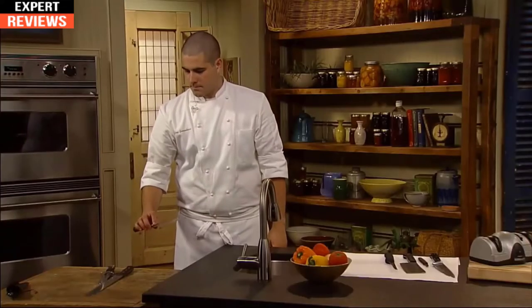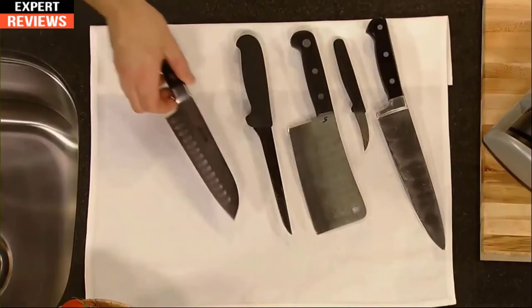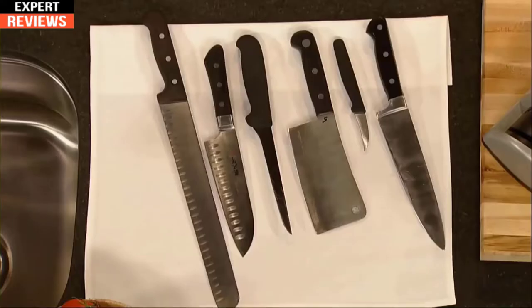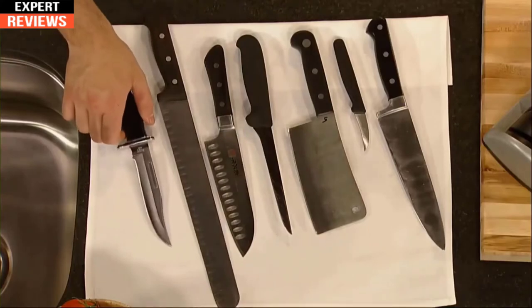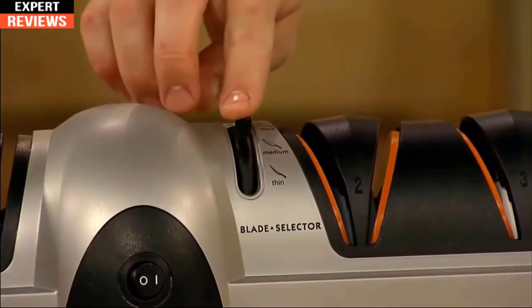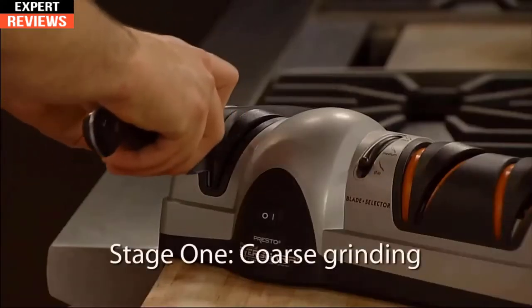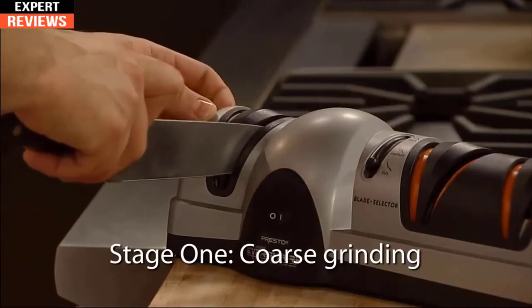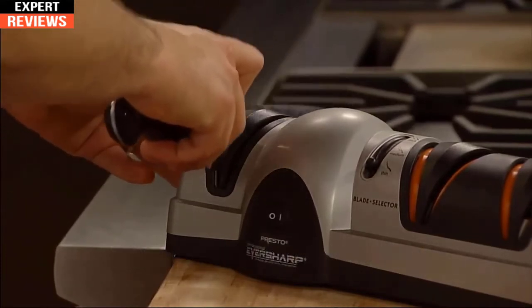Medium is perfect for chef's knives, santoku knives, and other slicing and utility knives. The thick position is suitable for cleavers and many larger sports knives. The blade guides accurately position the knife at the precise angle for no-guess sharpening. Start with stage one — the sapphire coarse grinding wheel — which places an initial angle on the blade. Just draw the knife through each slot a few times.